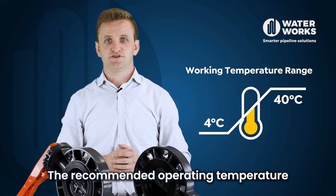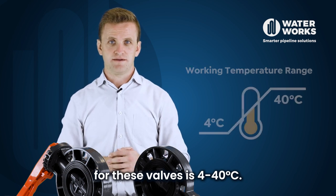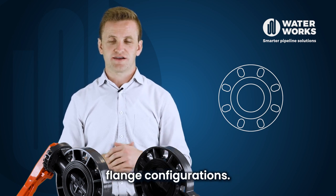The recommended operating temperature for these valves is 4 to 40 degrees C. They have a universal flange specification, meaning they can take a range of flange configurations.